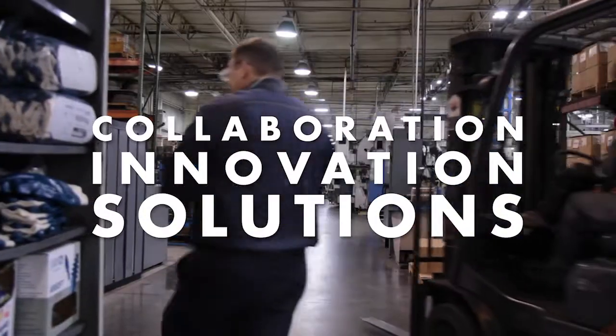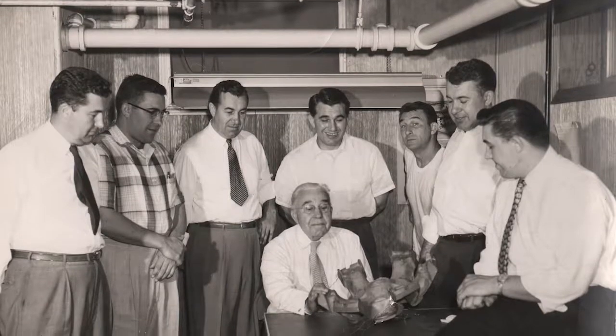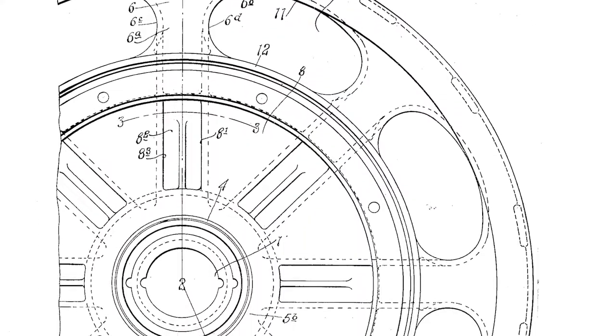The Walther family has been an innovator in the heavy truck and trailer industry for more than a century. In 1907, George Walther revolutionized the industry by developing the first cast steel wheels.